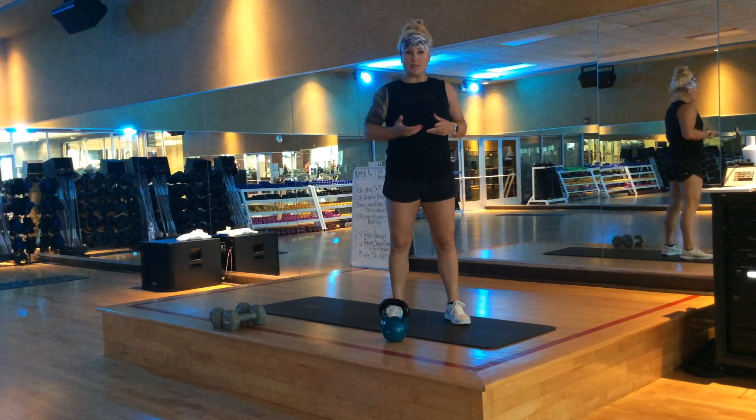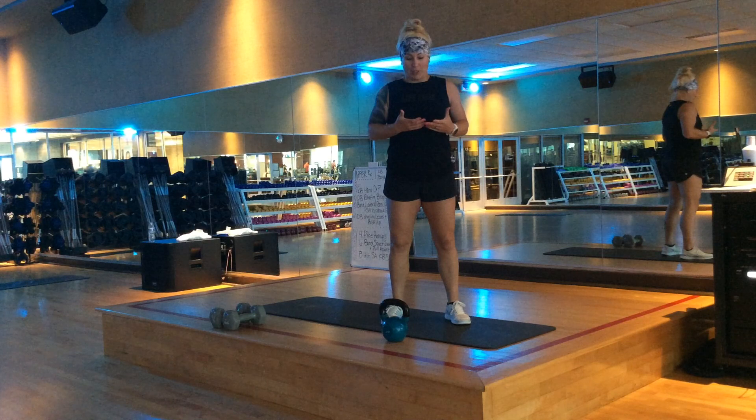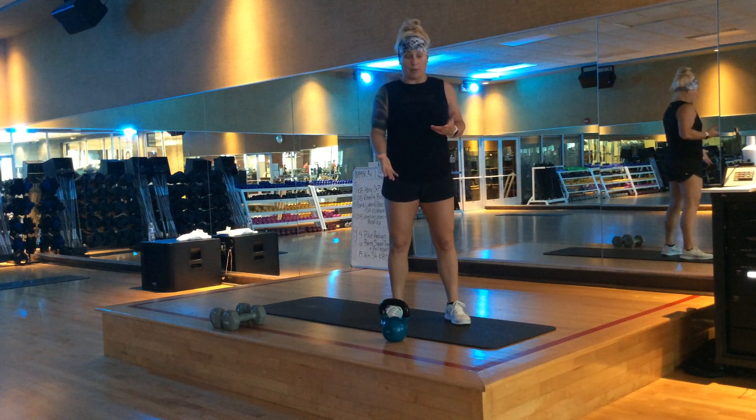Hi there, Lifetime Performers. Erin Stoney. I'm going to show you a new strength set for Upper RX, our latest signature format. We're looking to hit the chest and the back — the big muscles — during this section. Today I'm just going to use my kettlebell to help out.